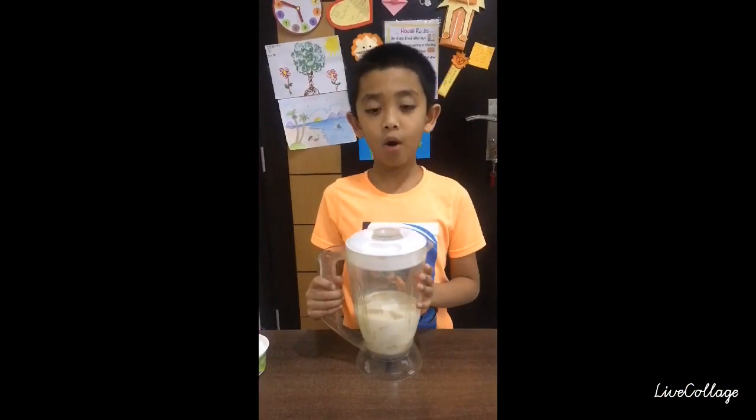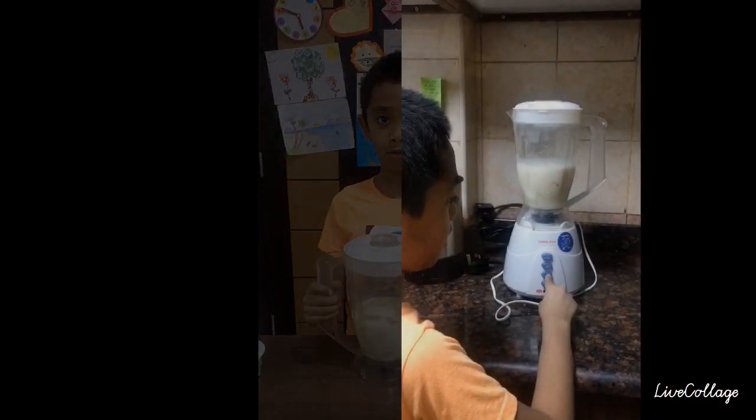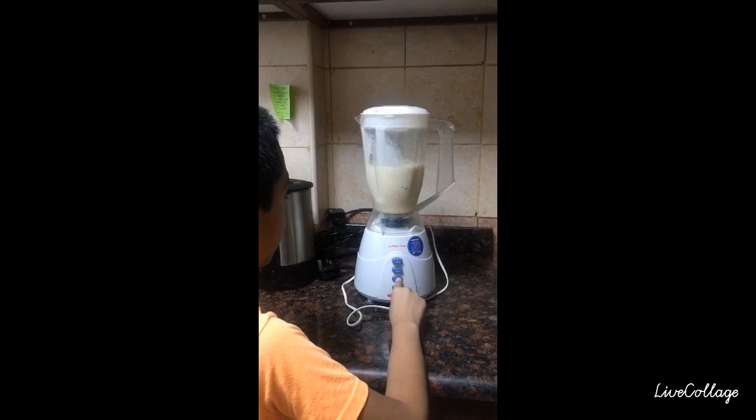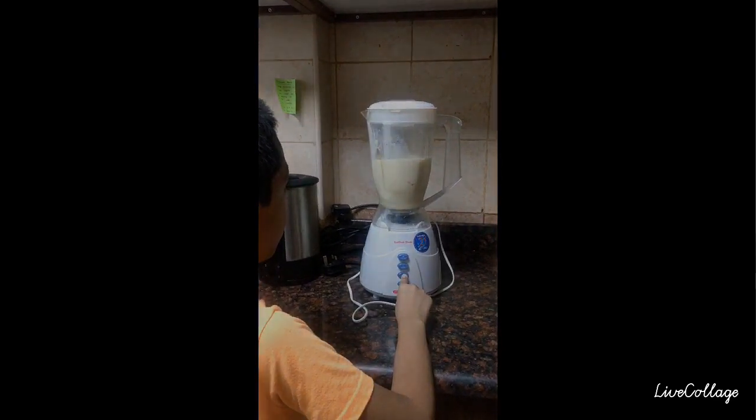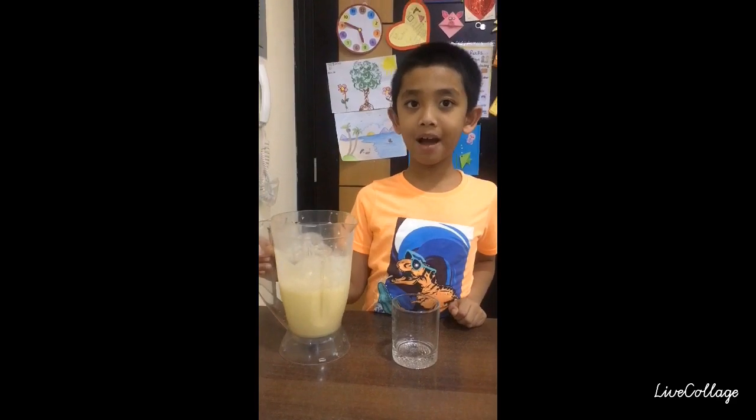Now I am going to blend it. Now our banana mango smoothie is ready.